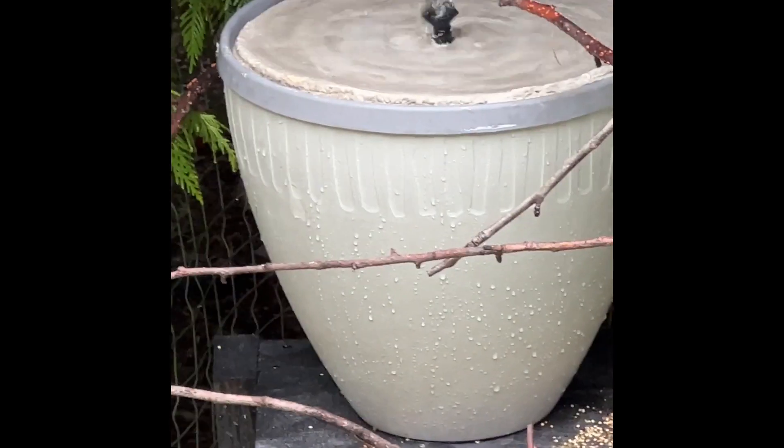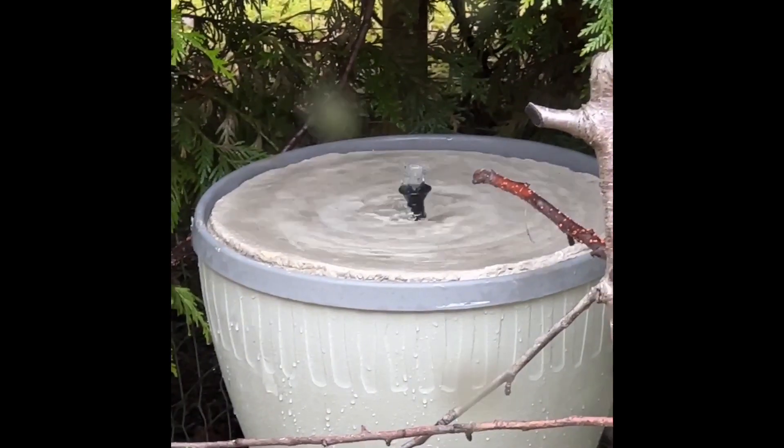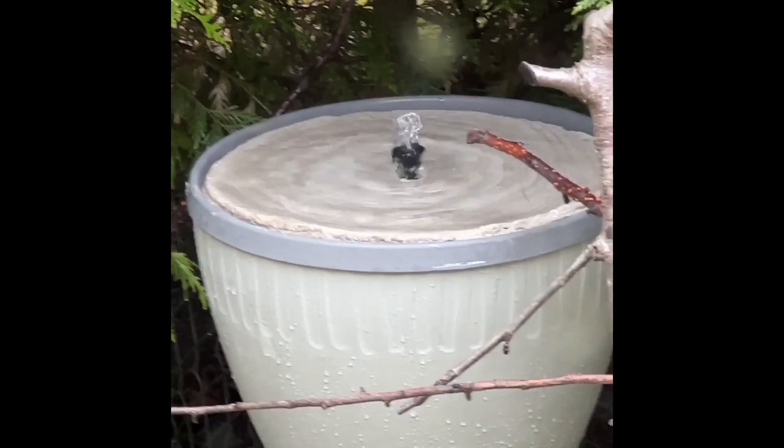It's super easy to fill up and maintain, birds love it, and it was a really simple and inexpensive build. So stay tuned for the video.